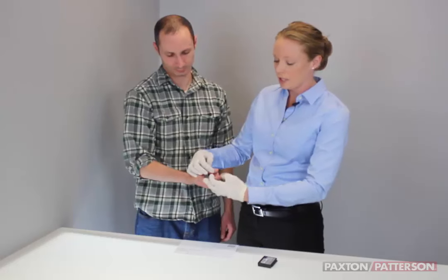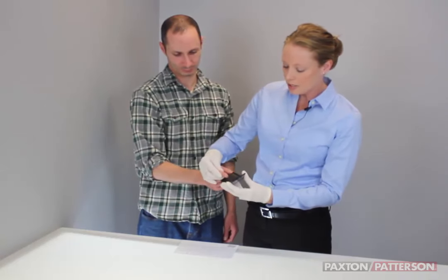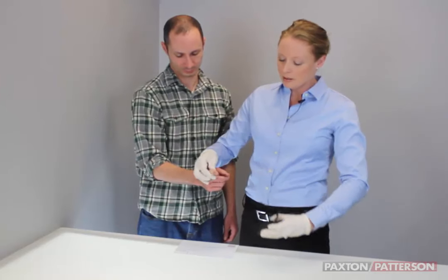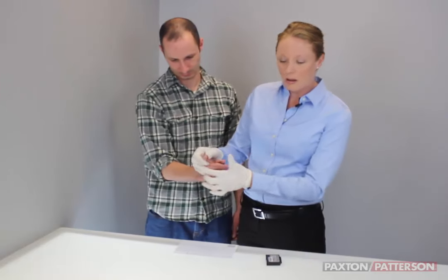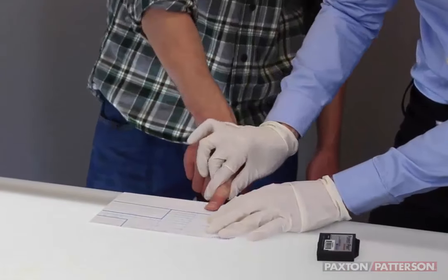A lot of times when you're fingerprinting in the jail, they have a nice black box you can lock the card into. But we just have it on the edge of the table, so if it moves, that's fine. Ink all the way around and we're just going to slowly and gently roll.